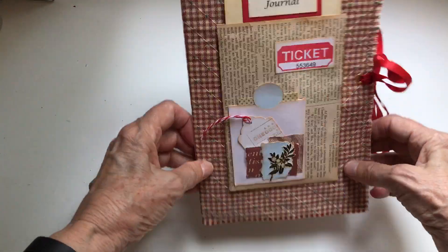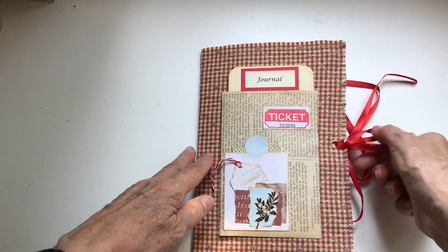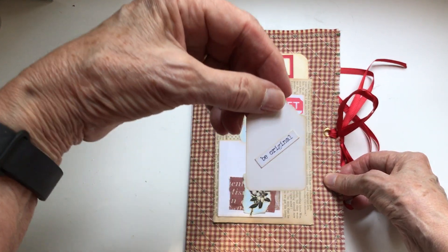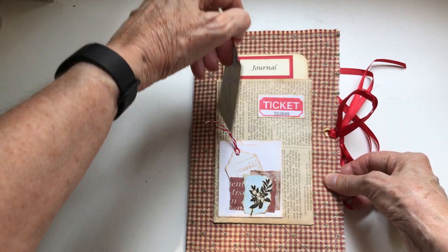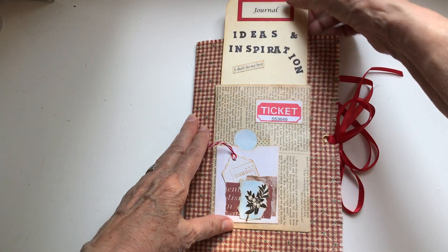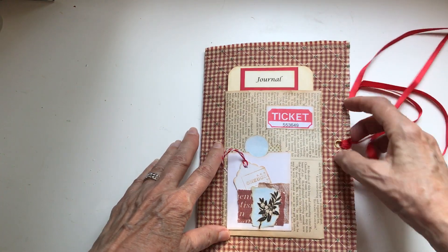So here's the front — it's a small book. Each page or each couple of pages spread has different ideas. I've got little tickets in the front so I can start out right away being hands-on, and this is just to let people know that it's a book about ideas and inspiration. So let's go inside.